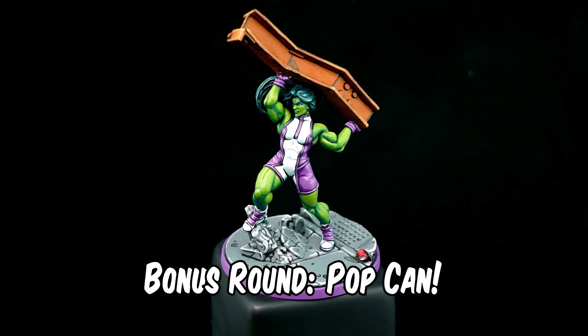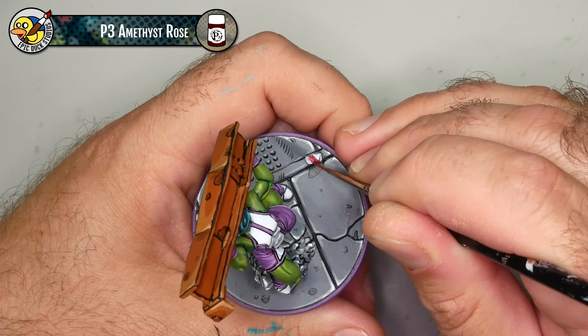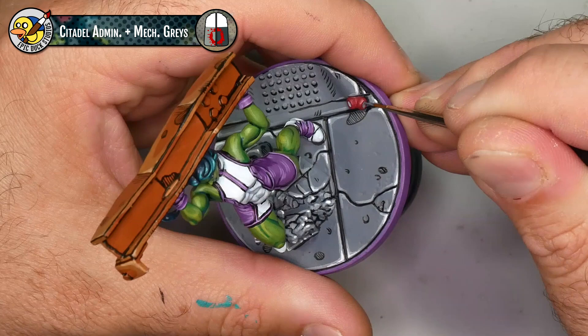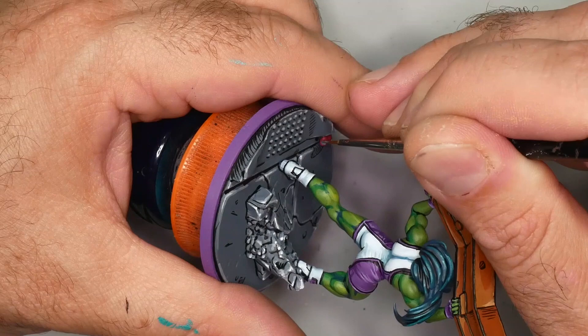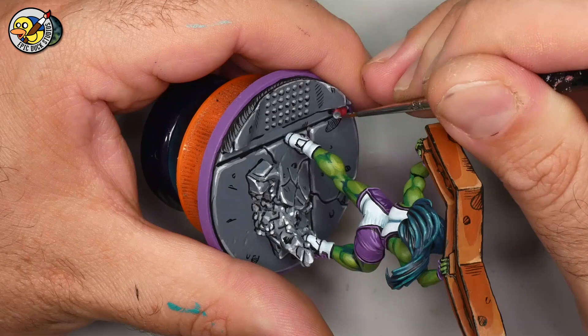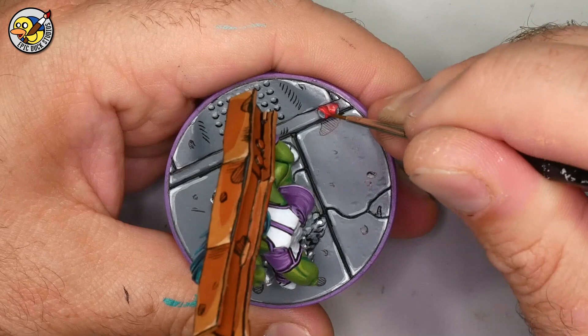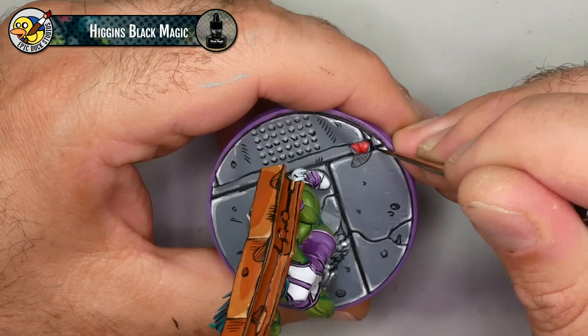We're on to the bonus round — the little pop can that's a basing element I added and then completely forgot about all day. I'm starting with a base coat of P3 Amethyst Rose going for a bit of a Coke can feel. Then I'll paint the ends with the 50/50 gray mix already sitting on my wet palette from working on the base — I like to reuse colors when they're already on the palette. I'll add small highlights using Administratum Gray, then highlight the can with P3 Cadian Fleshtone Red Base — a nice vibrant bright red, honestly one of my favorite colors. Then a little comic style black lining with Higgins Black Magic, outlining the can and adding a few lines to give a sense of shading and accent that crumpled zone in the middle.